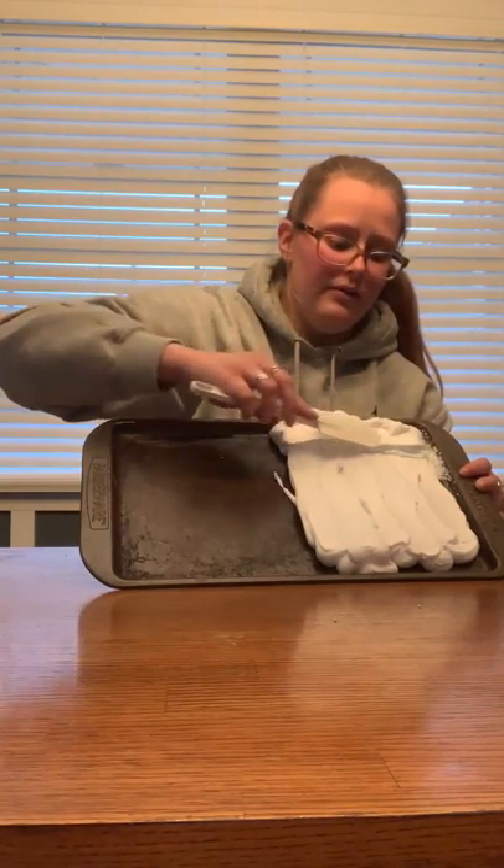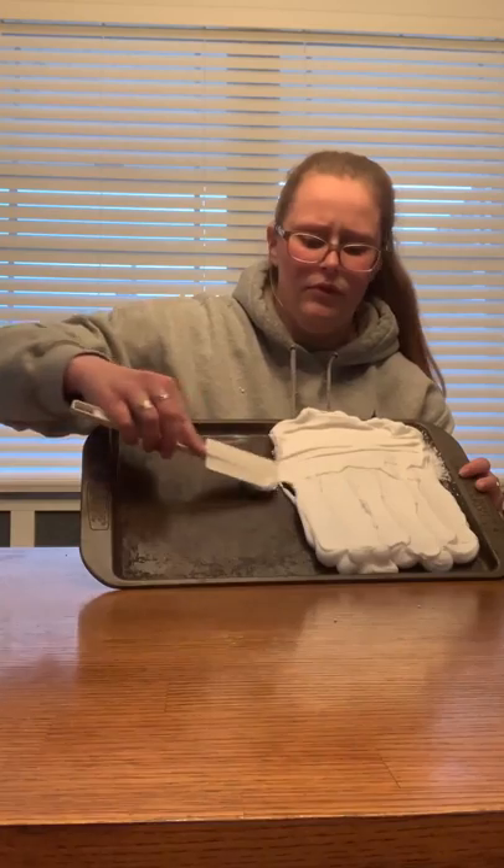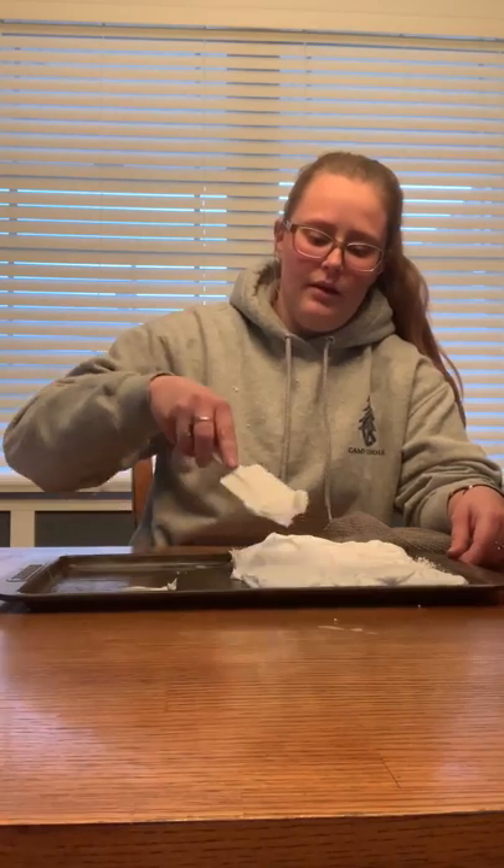The reason we want a flat surface is because we're going to be putting food coloring on here and then putting our paper on there as well. We want the paper to soak up all the colors evenly.